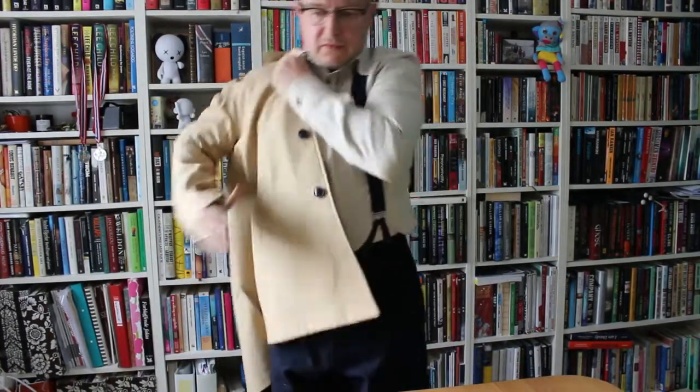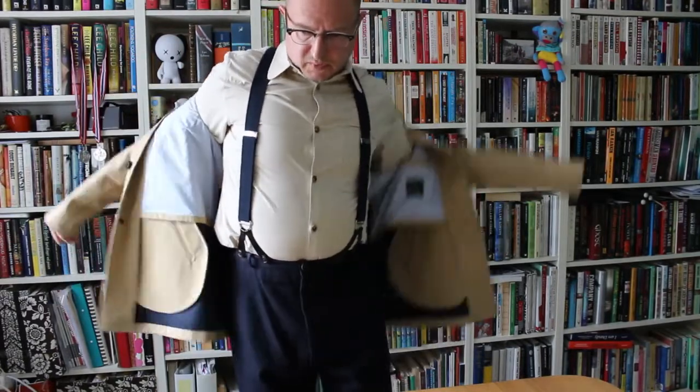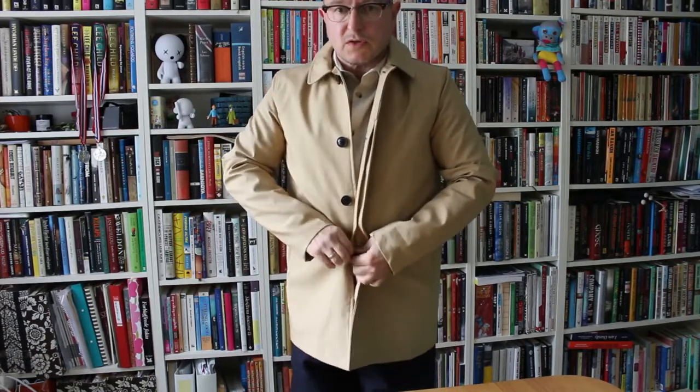I'm normally a medium in Gloverall and I've gone for a medium in this as well. The winter duffels tend to fit quite generously, but this is a more regular fit, so I'm quite curious as to whether this will work for me or not. This being a car coat, it's shorter than normal, which does work well for someone like me who isn't massively tall.